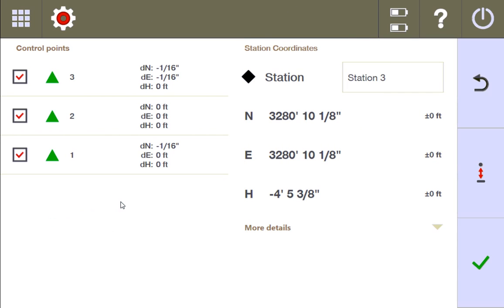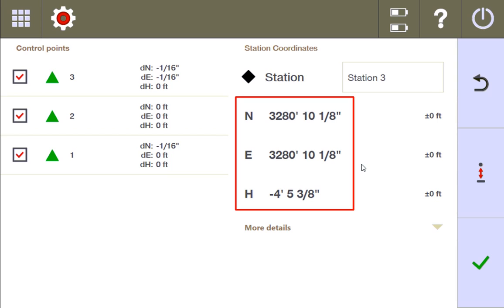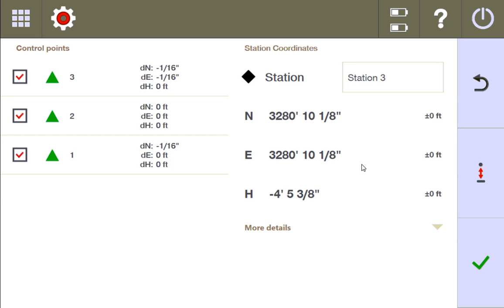On this next page, you see information that helps you understand more about how the station was able to find this location. The station information — these coordinates — are basically telling you where the station thinks it is right on the job site. If you have a job site with a CAD plan, every single station is going to be a specific coordinate on that plan, and the line work and points are going to be at specific coordinates on that plan.